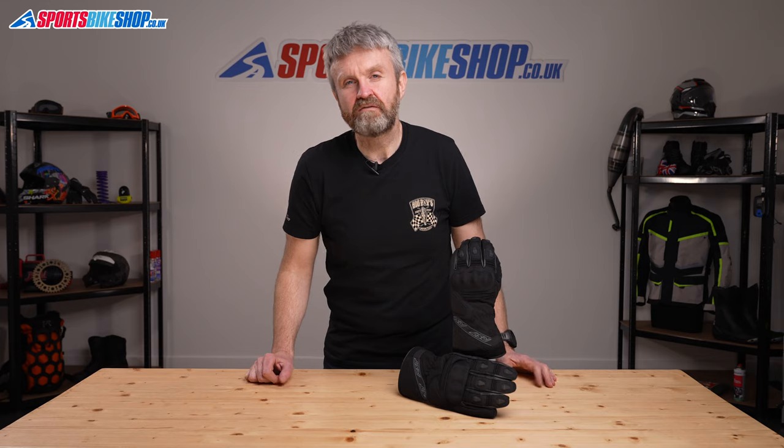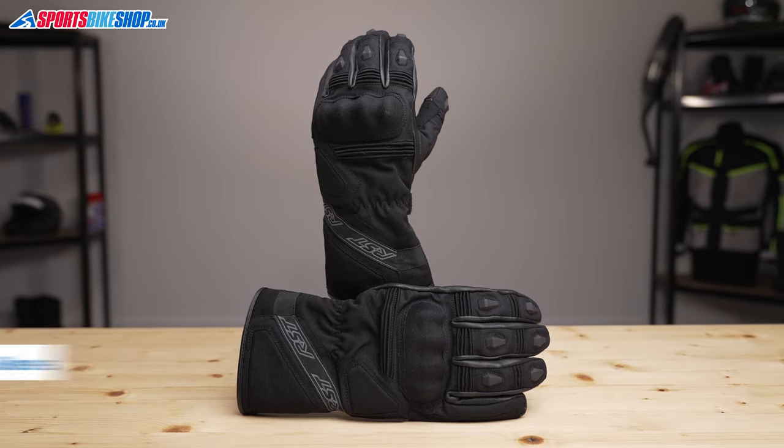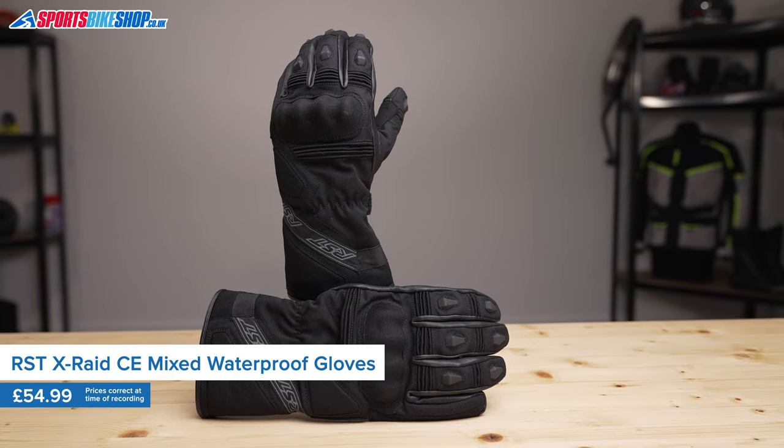RST's X-Raid gloves sound like the sort of thing a Dakar racer would wear, but I'd say they're more suited to touring with a mild hint of adventure rather than tackling whacking great sand dunes.